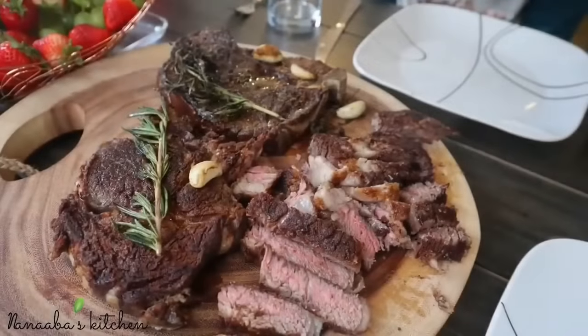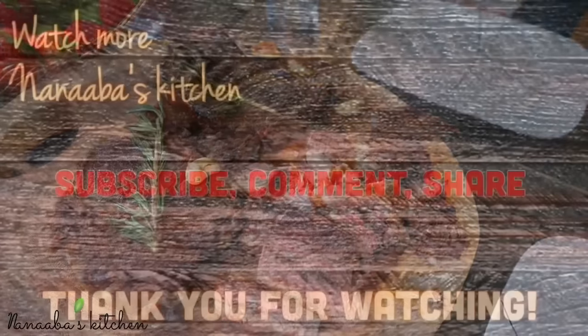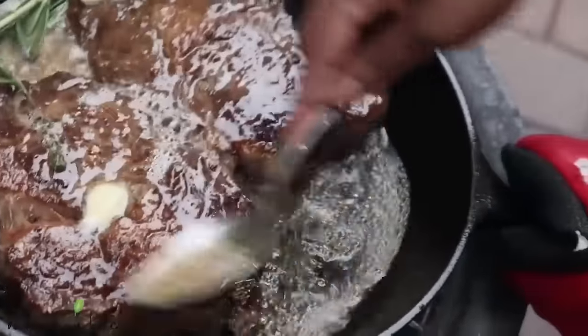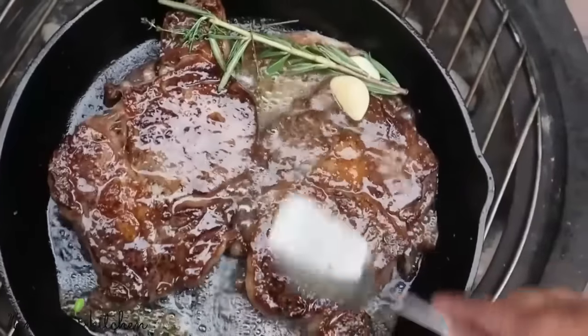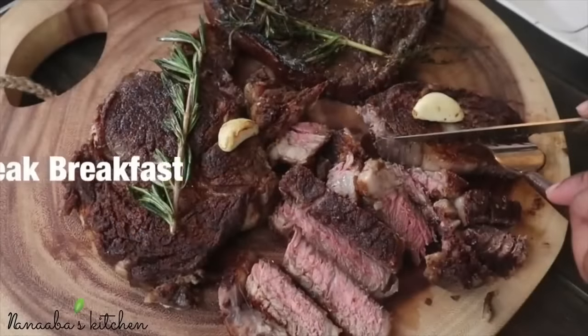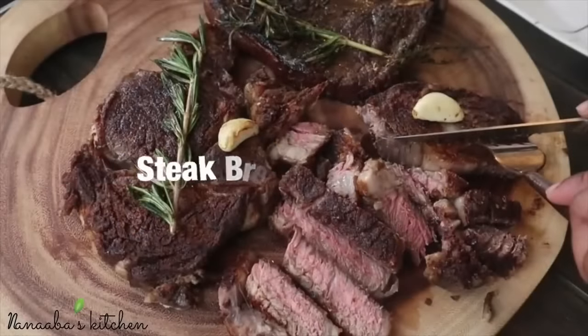Hello there, friends and family. Welcome once again to the Novice Kitchen. If you are new to this channel, thank you for stopping by. If you haven't subscribed yet, please be sure to hit that button. Now let's get started.